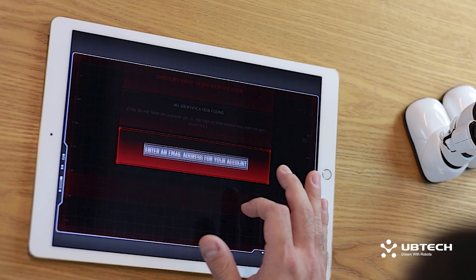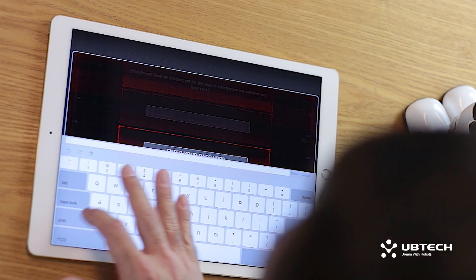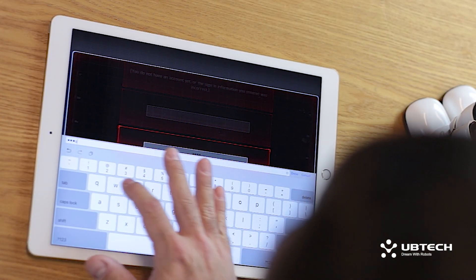The app will then ask you to input your email address. After you've done so, hit Continue. Next, you will be asked to create a password for your account. Once you enter it, it will ask you to re-enter the password as a safeguard.